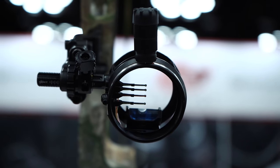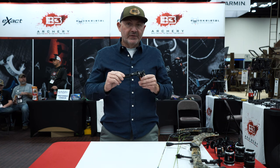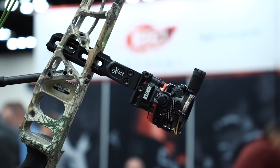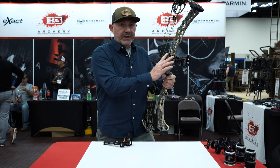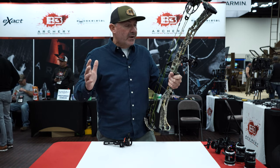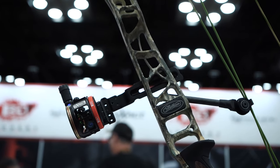Hi guys, it's Brian Jones with B3 Archery. Today we're going to talk about a brand new sight for 2023: the Exact Hunter with the Bridge Lock sight bar. The Bridge Lock system is by Matthews. We've incorporated a brand new sight for this system — the fixed pin sight — which maps out around that $140 price range, but it's packed with a ton of features.